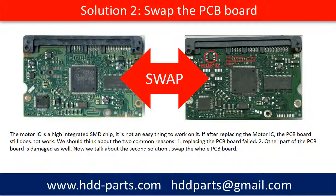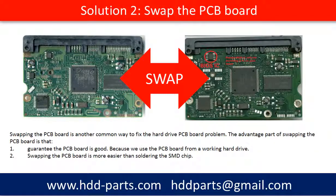Now we talk about the second solution: swap the whole PCB board. Swapping the PCB board is another common way to fix a hard drive PCB board problem. The advantages of swapping the PCB board are: one, it guarantees the PCB board is good because we use the PCB board from a working hard drive; two, swapping the PCB board is easier than soldering the SMD chips.